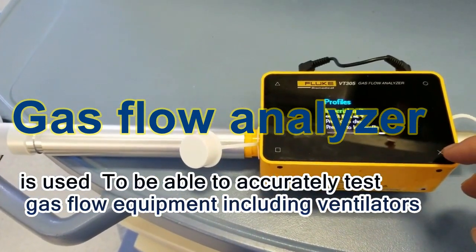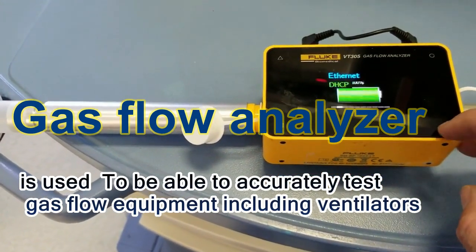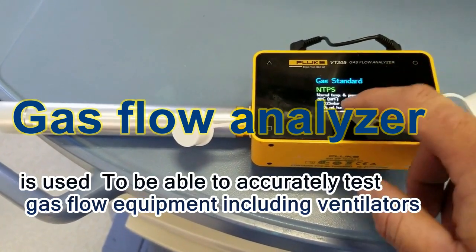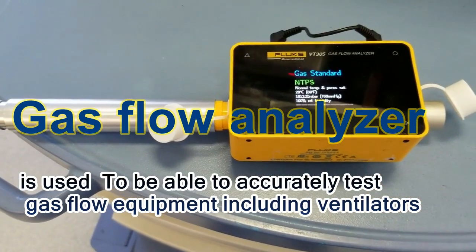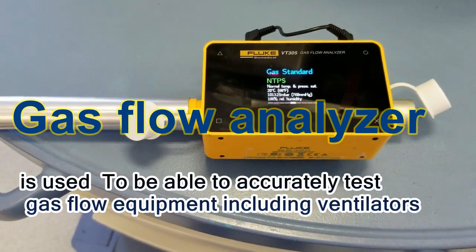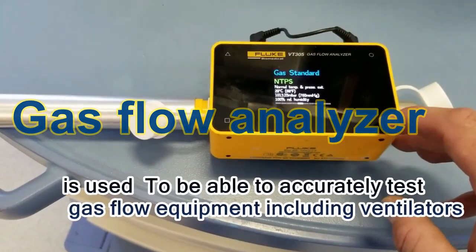We've done the oxygen calibration already. For the triggering gas standard, we're going to use the NTPS standard, which is normal temperature and pressure. We're at about 60 degrees Fahrenheit room temperature and atmospheric pressure, so that's what we're going to use for our gas standard.